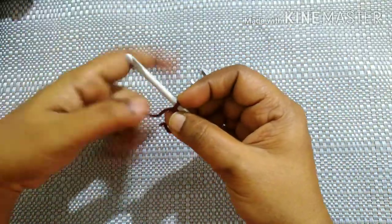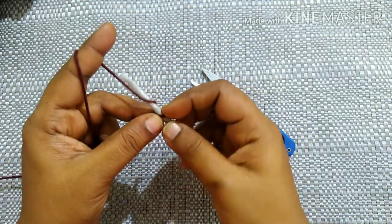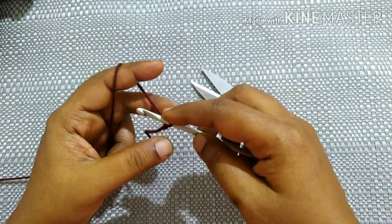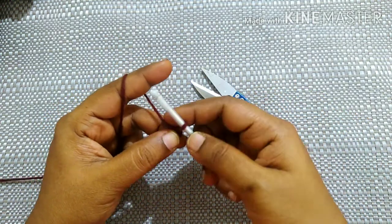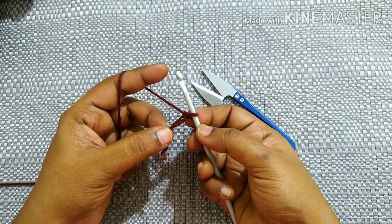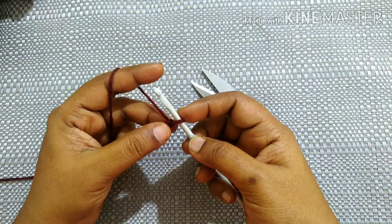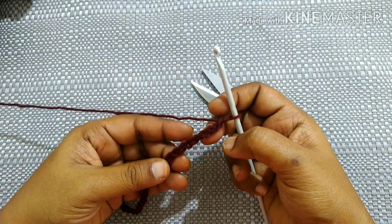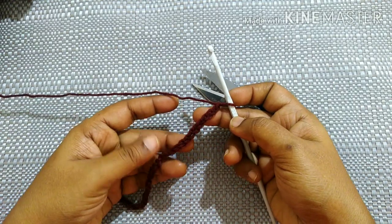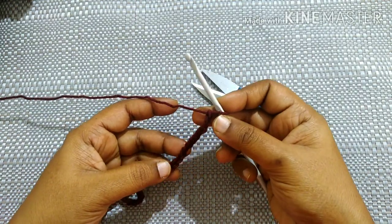Do 41 chains. How to do a chain: yarn over, pull through the loop, yarn over, pull through the loop, yarn over, pull through the loop — this is what we call a chain. You have to do 41 chains. After doing 41 chains it looks like this.